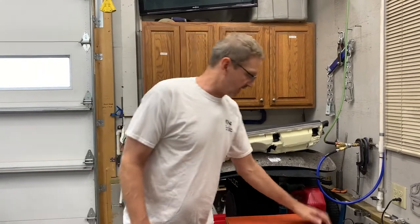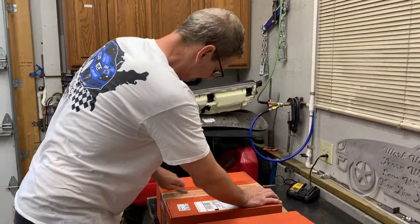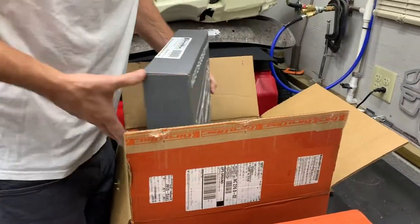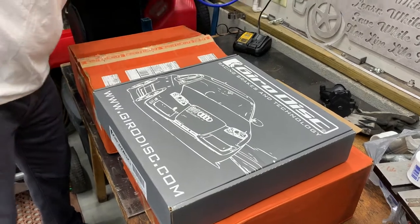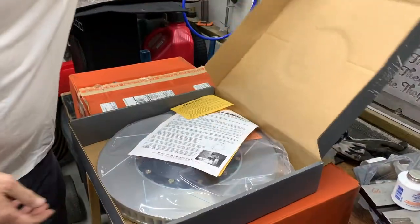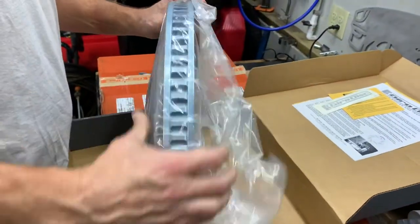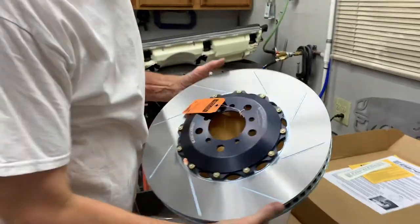We're going to take a look at the front rotors for the M2 Competition Coupe. These things are pretty big — the rotor is actually 400 millimeters in diameter and 38 millimeters thick. That's as thick as it gets. I love Girodisc packaging; everything's well made, well packaged. You'll receive the rotors just like this if you were to purchase them. That is definitely a big brake rotor — a 400mm, 72 or 82 vane disc, 38 millimeters thick.